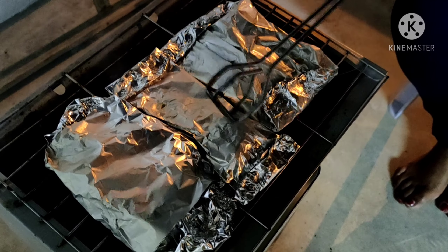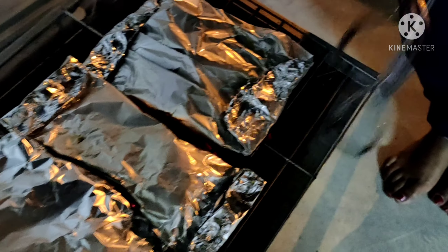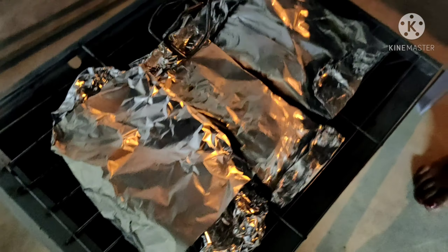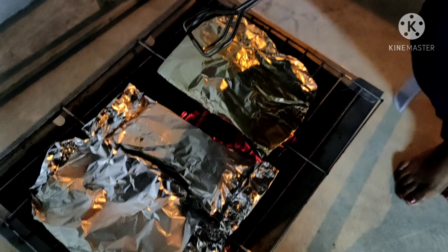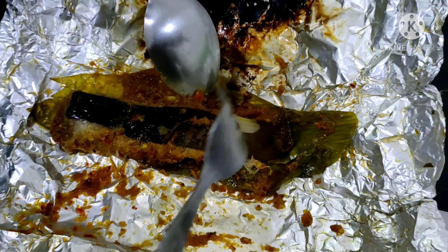Now you know why we call this char-grill stingray? Can you see the charcoal down there? So we are just going to cook this stingray with the heat. We are going to char-grill the stingray for the next 20 minutes, and then I'm going to show you the final look. The char-grill stingray is now ready and well cooked.